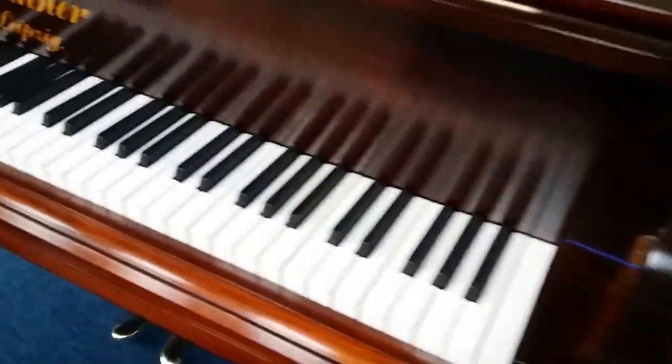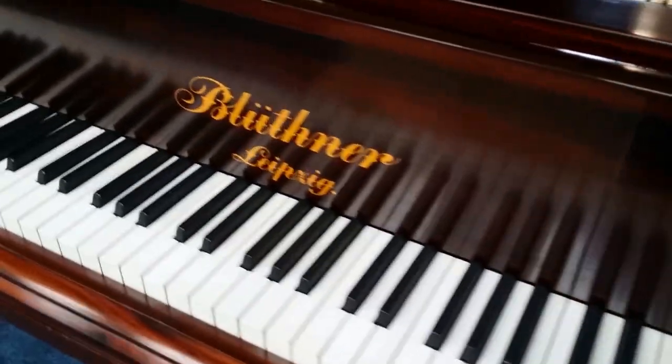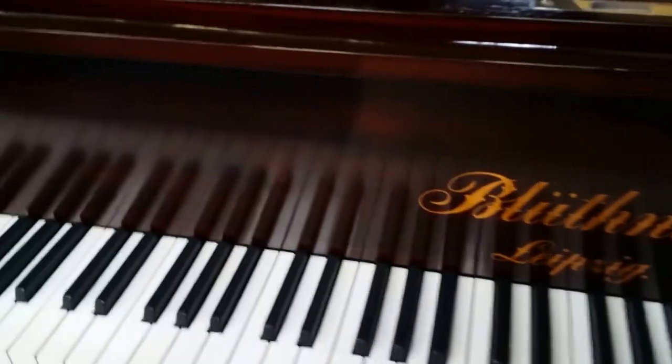We French polished the piano with 30 coats of French polish, waxing just to show the maximum grain. So it's a really, really pretty piano.